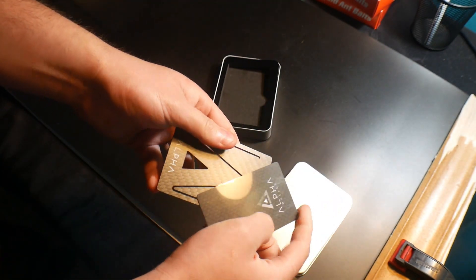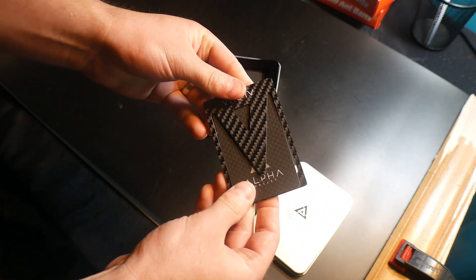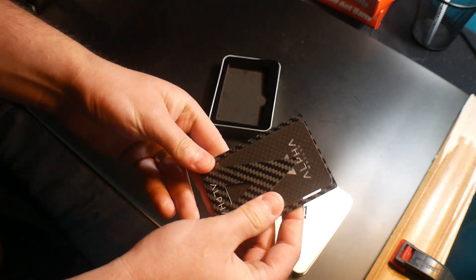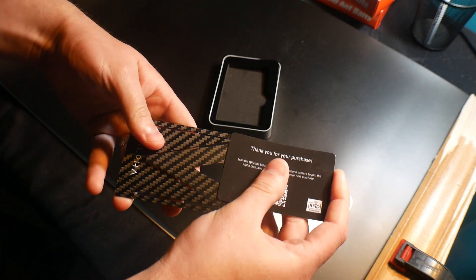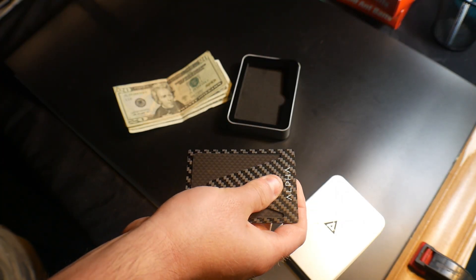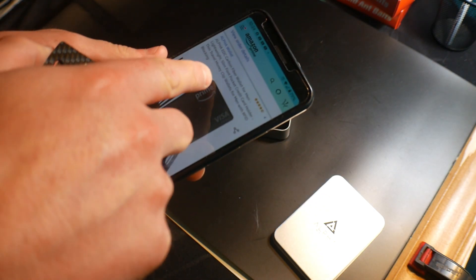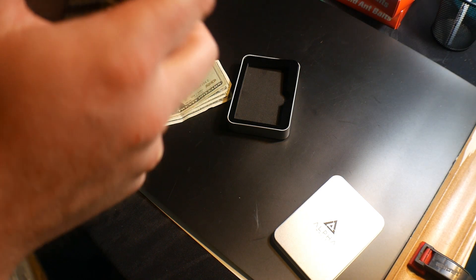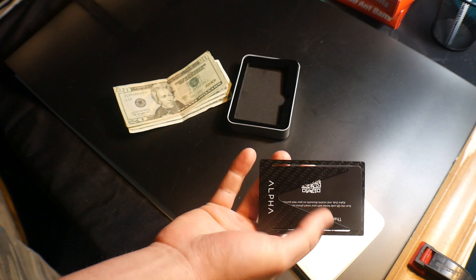So it goes like this — you have your credit card, driver's license, or whatnot, and if you need it you just pull it out. It's designed as a credit card holder. It says 'money clip wallet for men or women, RFID blocking.' I just assumed it was for money, but it's just for credit cards.